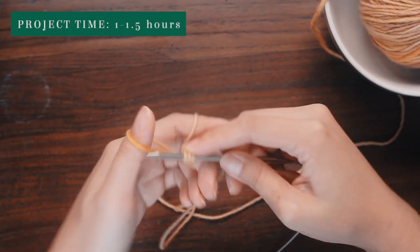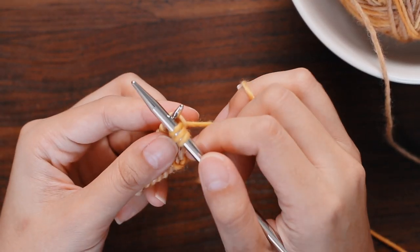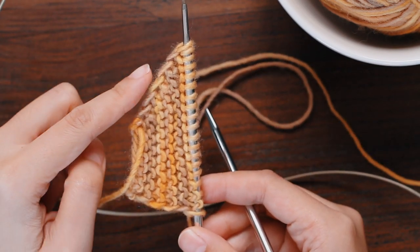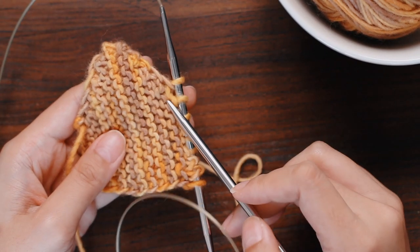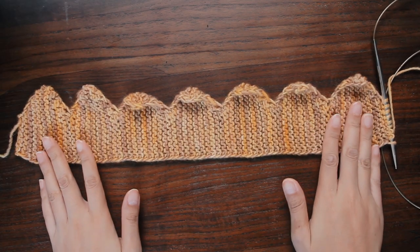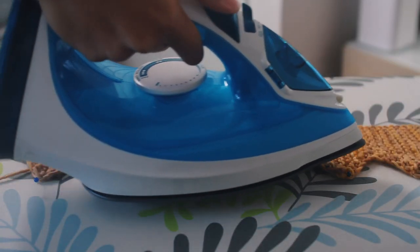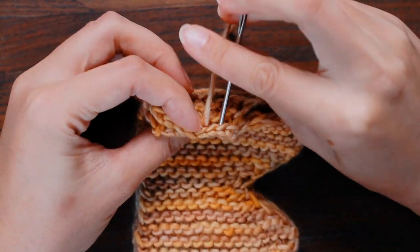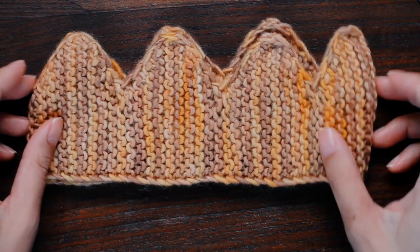We'll use some worsted yarn and cast on nine stitches, then increase with KFBs until we have 19 stitches — this creates one half of the crown point. Then we'll decrease the stitches with knit two together back down to nine stitches, which creates a full point. We'll knit this repeat a total of seven times so that we have seven points to our crown. Then we'll do a regular cast off and steam the points so that they lay nice and flat. Then we'll get on our tapestry needle and seam the crown together, and the crown is complete and ready to be worn. The full tutorial is linked in the description.